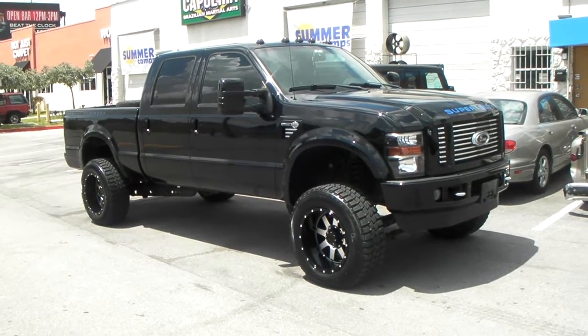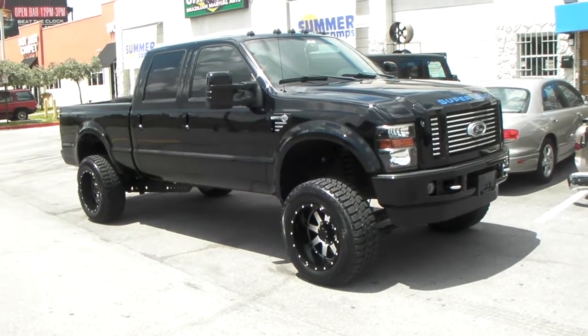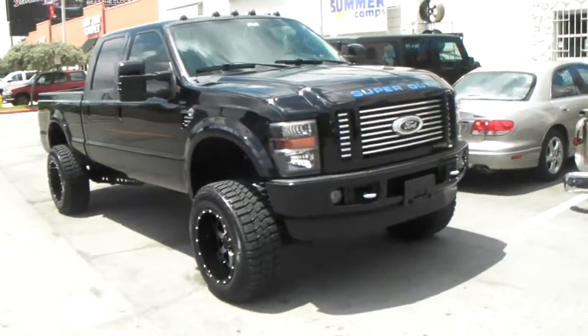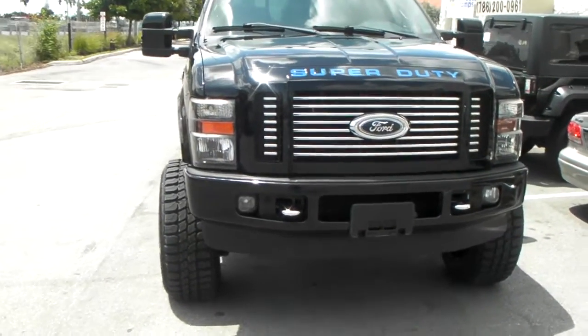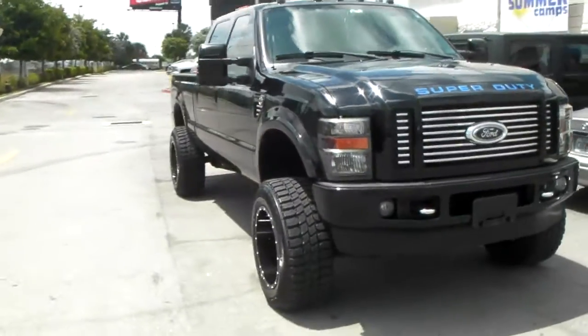This is your boy KB from Dublin Tires TV at DublinTires.com — tires, wheels, and more, shipped to your door. Right now we are looking at a Ford F-250, got the 20x12s with the 35x12.50-20 Gladiator MT tires, which we can get to you for a great price, about $950 for the tires themselves.